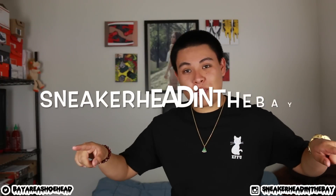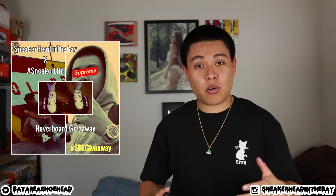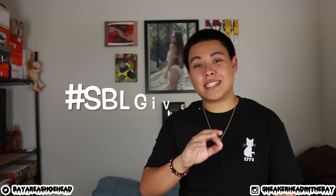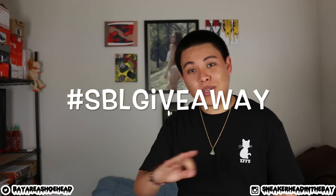Follow your boy Sneakerheadinthebay on Instagram, and follow the boy MikeTheCompass on Instagram. We already posted a giveaway photo on our Instagram, so all you need to do is repost it on your page. When you repost the photo, make sure to add the hashtag SBLGiveaway. And when you're all done with that, comment on this video and write your username — just put @ and then whatever your username is on Instagram.